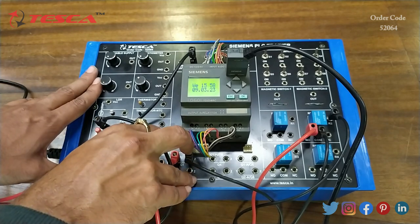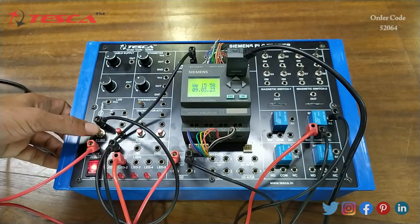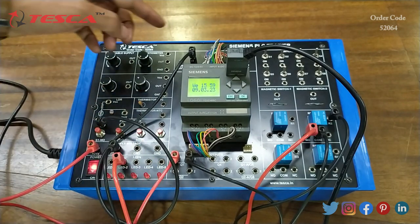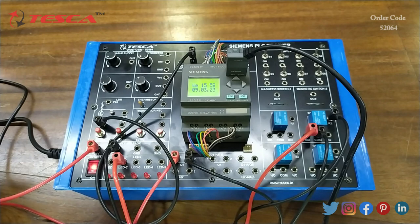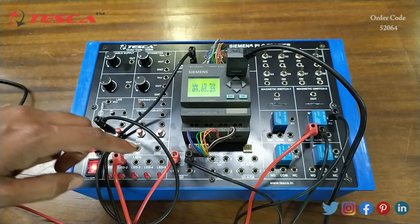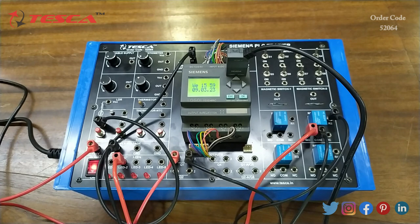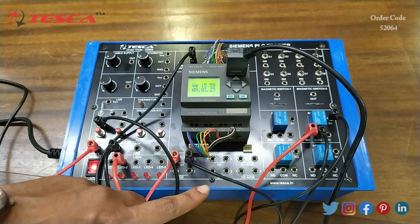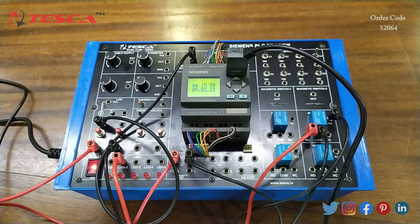We can see the output on any of the 5 LEDs, such as LED 1. However, we must select the correct input and output port in the software — here we have chosen I1 as the input and Q1 as the output. We have to give input to I1 and take output from Q1. We cannot get the output from Q3 without changing the output port in the software. That is how this experiment is performed.